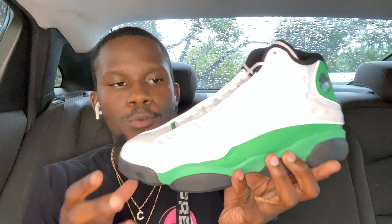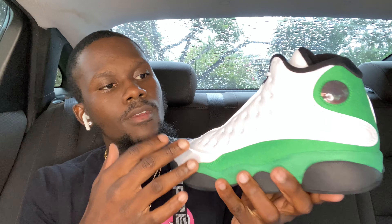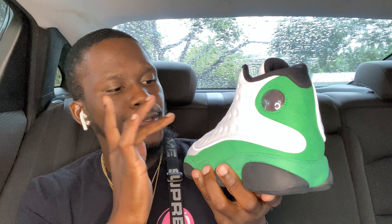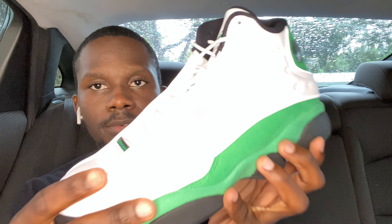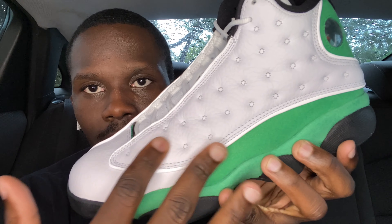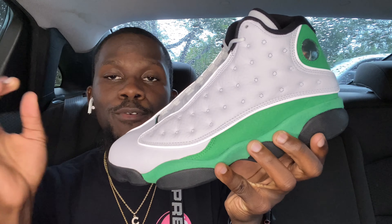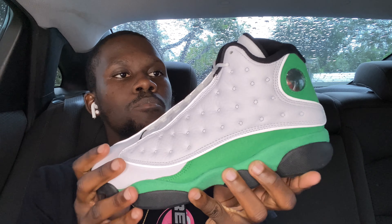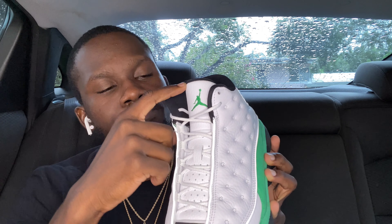Starting on the shoe, they kept it really simple. We got that white leather all around the shoe — this type of texture, I'm not sure what it's called, but if you guys do know, let me know in the comments. You can see how the 13s usually are. It's pretty smooth — some type of leather. Aside from the white, you see a little green with a Jumpman sign on the tongue. Behind the Jumpman, the tongue is black with the sizing tag.